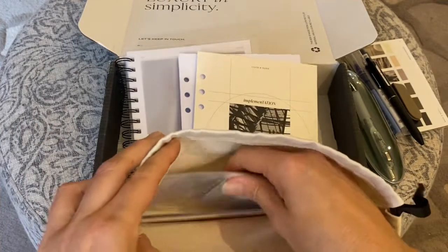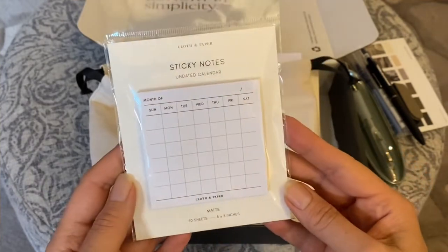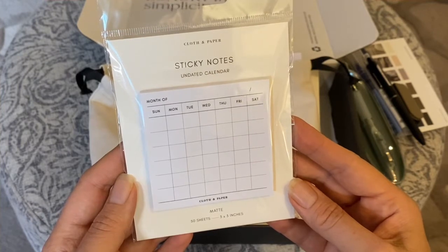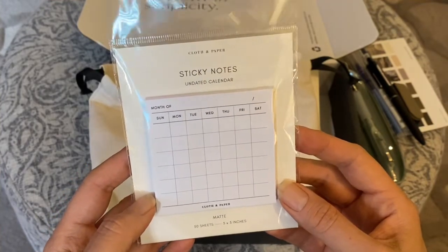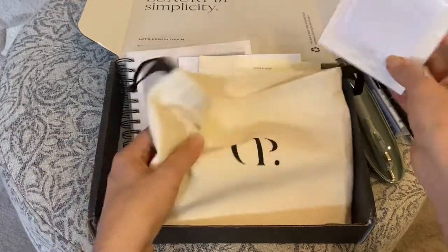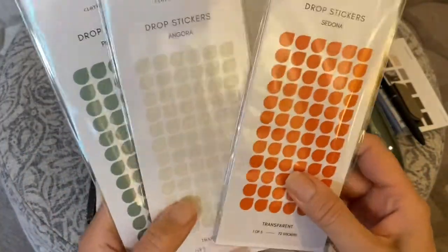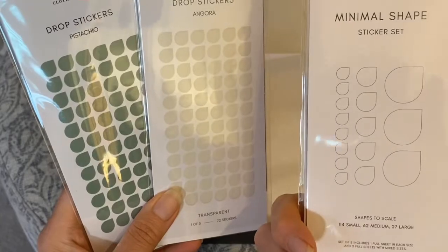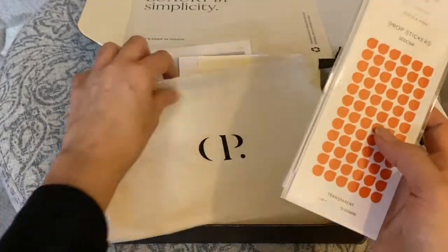We also have some more sticky notes — these are an undated calendar format, which is interesting. I'm not sure exactly what you do with some of these, but I'm sure somebody will explain it and we'll figure it out. And then we have the drop stickers: Sedona, Angora, and Pistachio. You get a lot of these so they'll last a good while — very nice, keeping with that fall color theme.